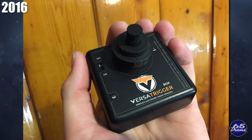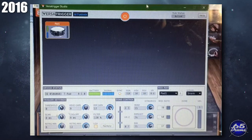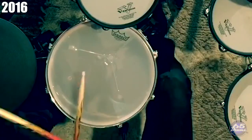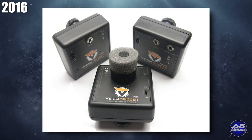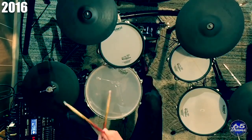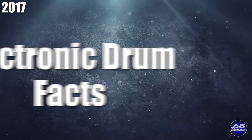In 2016, VersaTrigger was founded — a really interesting wireless trigger system. You add the trigger underneath a mesh head, connect to a small USB hub on the computer, and trigger sounds from drum software with no module, no wires, and no MIDI interface required. After release, they added an extra thicker foam piece and later branched out into wireless adapters for standard drum pads. The whole system was a very cool idea, but the company doesn't appear to exist anymore.